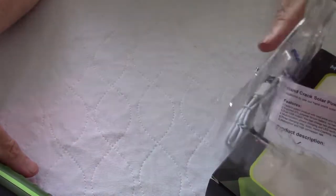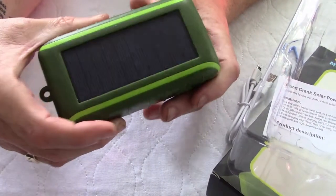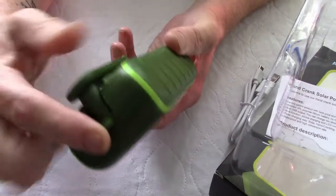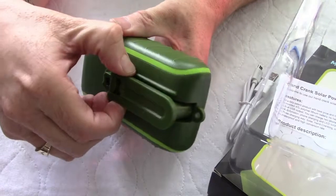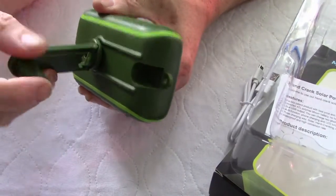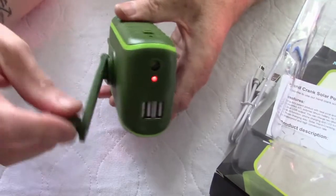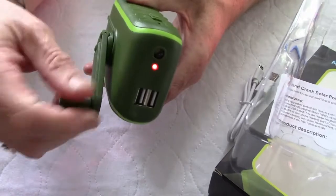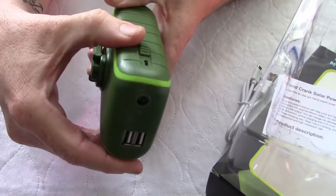Looking at the unit itself, this features a 1000 mAh solar panel charger. There's your hook to hang from your backpack. On the back, you have a crank handle. So if you want to charge it manually, you can do that. Even as I turn it towards the camera, if I start cranking the handle, you can see the light indicating that the unit is receiving power from the hand crank. This tucks away in the back.